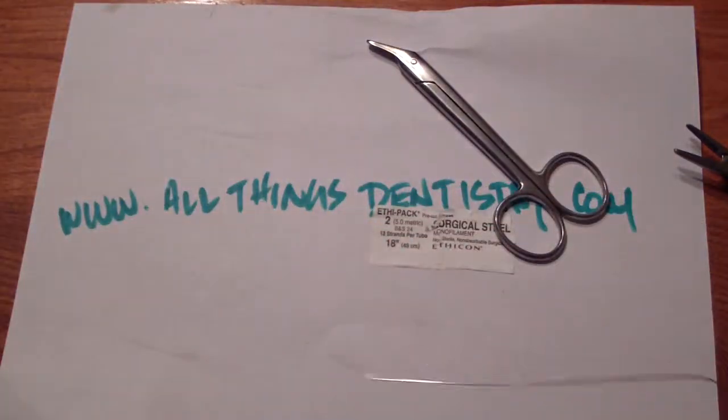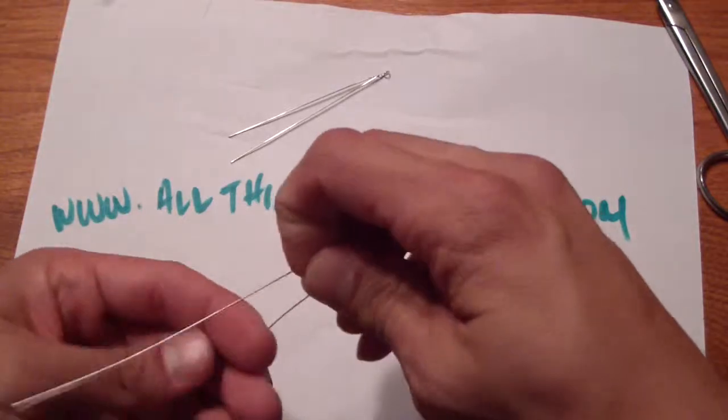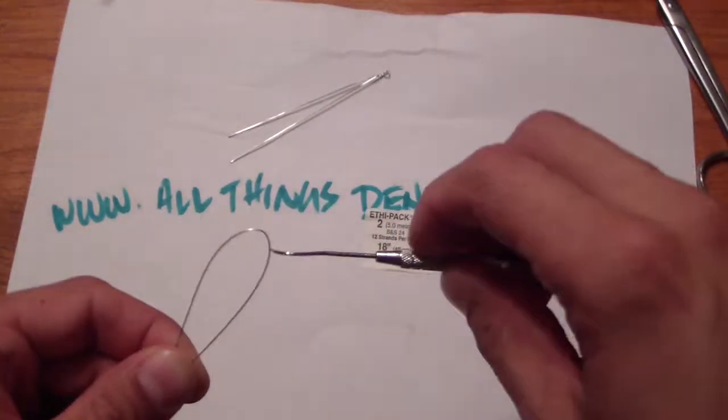It looks like it's just bent, but it actually is stretched. What we're going to do is make a little loop — I need to make it look like that. To make the loop we're going to use something small like an explorer, just the tip of an explorer.